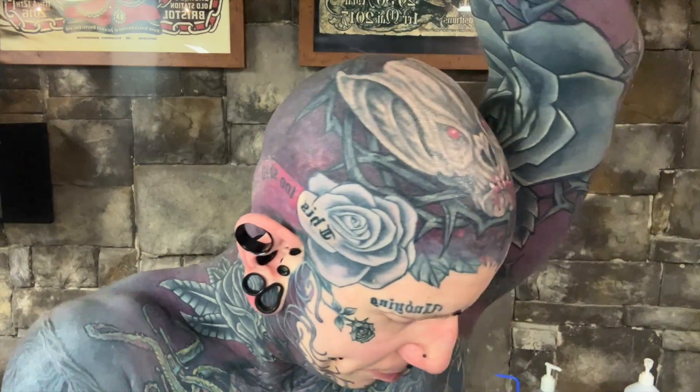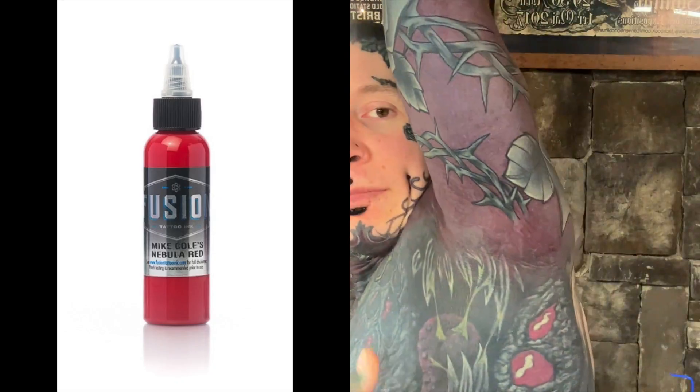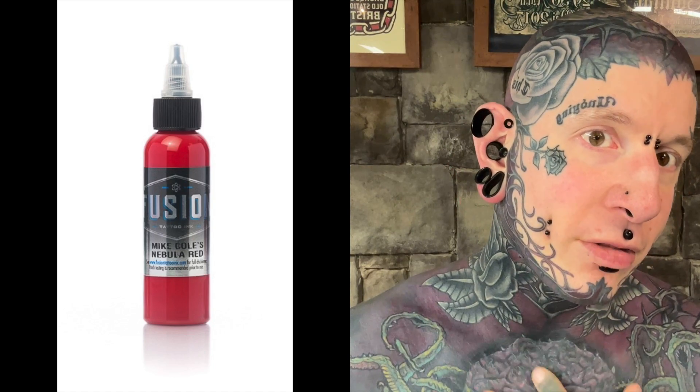I want to do the red highlights in the thorns — they won't be the same red, they'll be a brighter red. More like the red used on my underarm and on my chest. So that nebula red by Fusion. This red was chosen to be darker — this is red velvet. Not only can you cover black with red, you can cover it with multiple different shades of red.